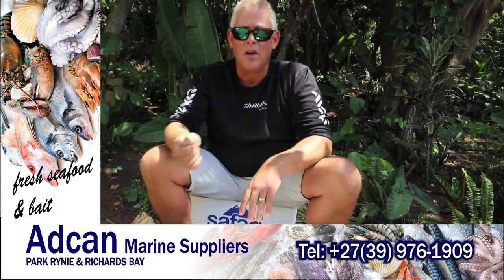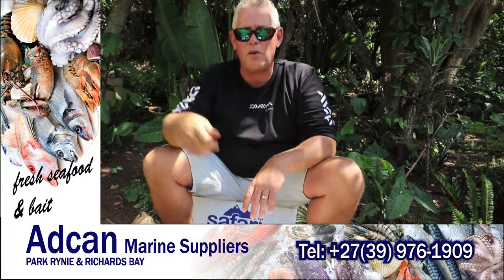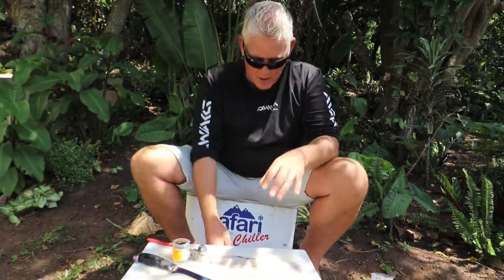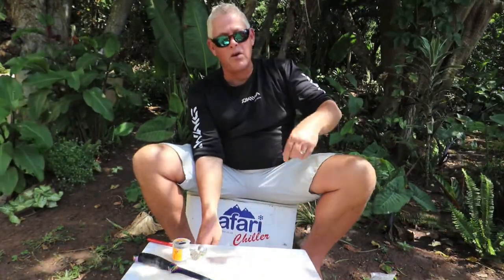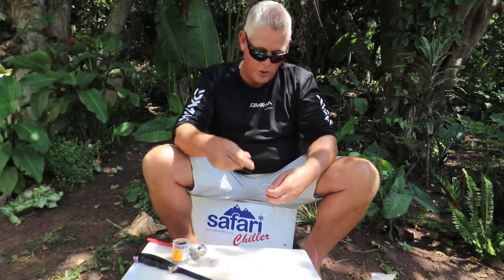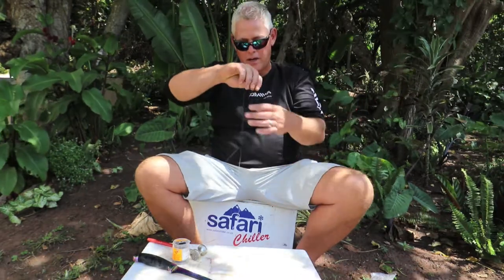You can move from spot to spot, fish the little gullies, the holes, broken reef, even off points in working water. You're looking for working water where you're going to put this bait. It really can produce a number of different species, but a definite favorite to find the cob in between the banks, working water, reefs, broken reefs. It's really a great fish finder.